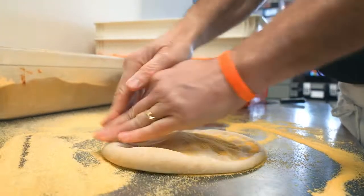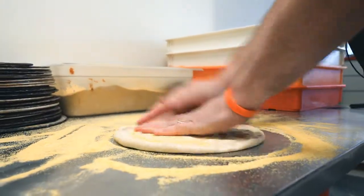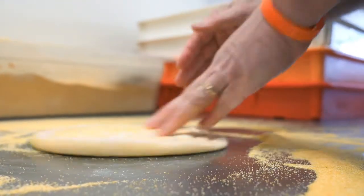Start by putting a rim on your dough patty. This will be your pizza crust. Make it about a quarter inch wide. Don't make it too wide, or the middle of your pizza will be thin.